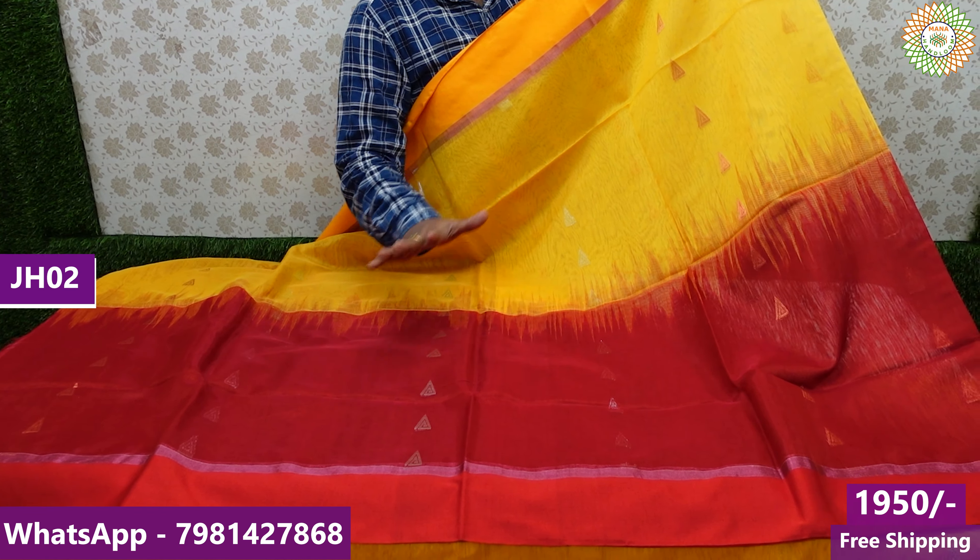If you want to see the collection of this series, you can check the photos. Just send a message on our WhatsApp and you can check the photos. If you want to check the details, you can place orders. We ship single sarees all over India with home delivery options.